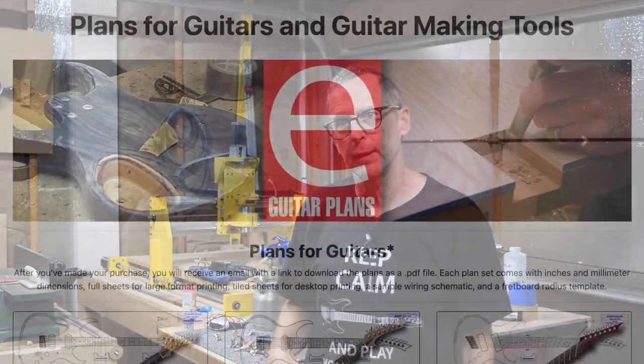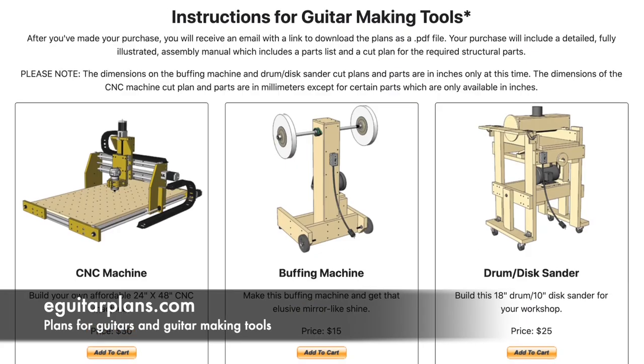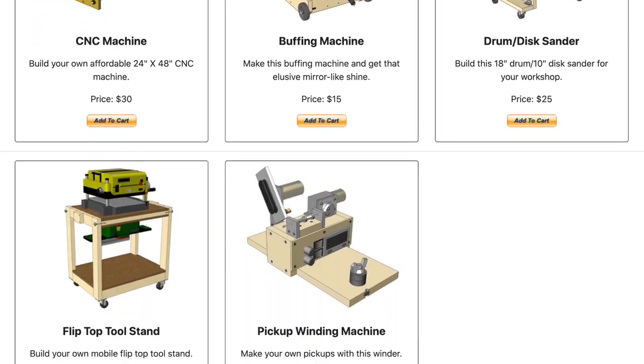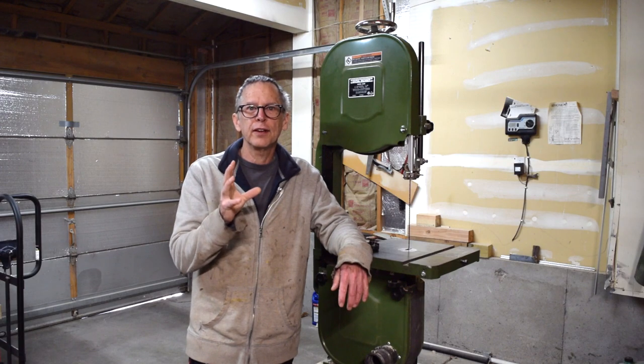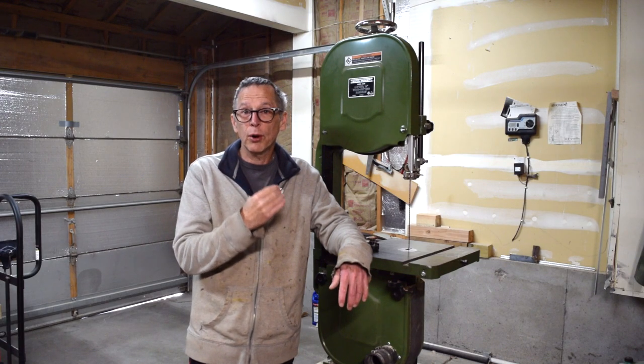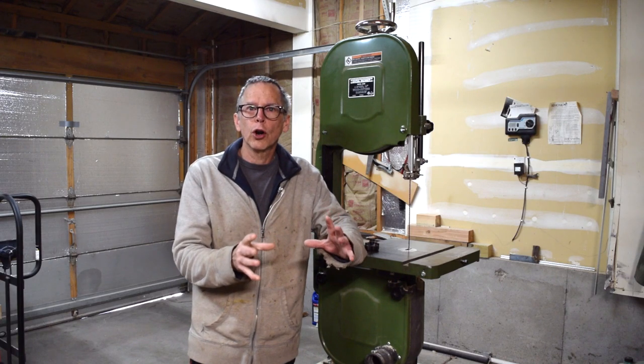Hey guys, it's Chris at Highline Guitars and it's time for a Luthier's Quick Tip. If you'd like to help support this channel, visit eGuitarPlans.com and buy a plan. Now on with the video. In this episode of Luthier Quick Tips, I'm going to talk about some things you should consider when purchasing a bandsaw to make guitars in your workshop.